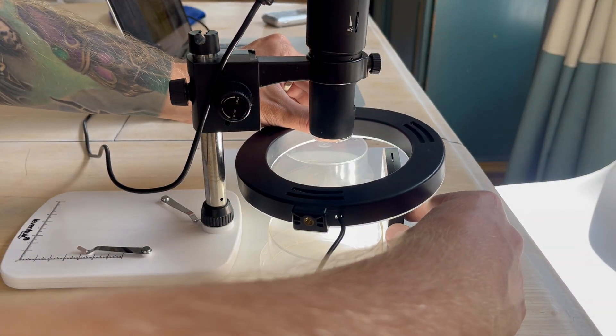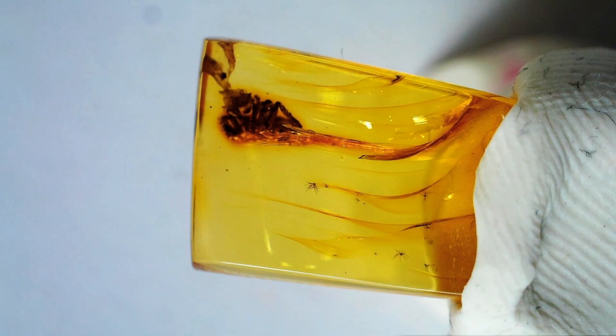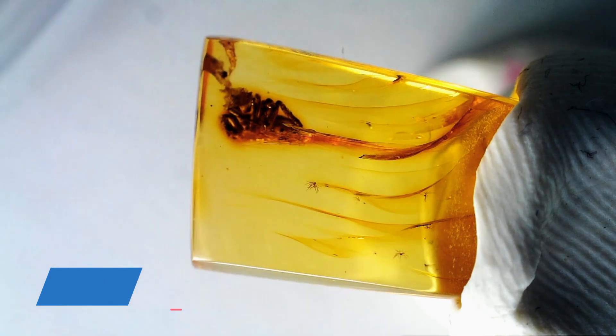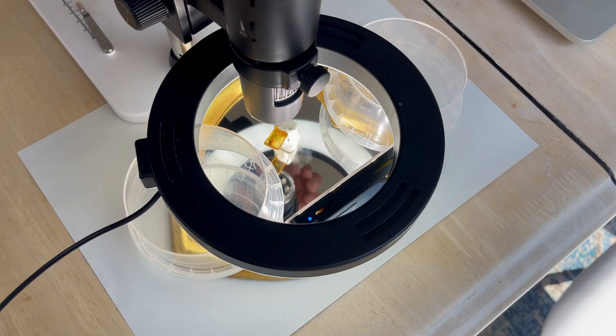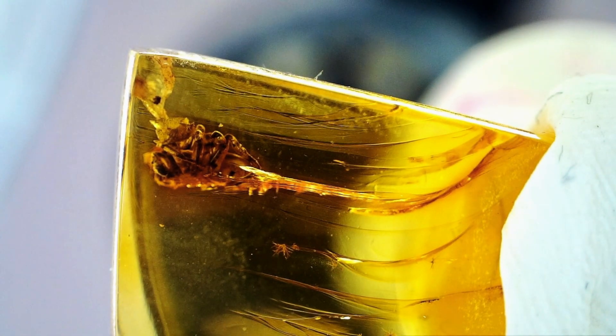Let's adjust the lights a little bit. I got a tip from Arturi that when using a mirror underneath the inclusion there will be more light from all sides. Let's try that because at this point there is not enough light. Right from the beginning there's a night and day difference in the inclusion details after placing the mirror under the inclusion.